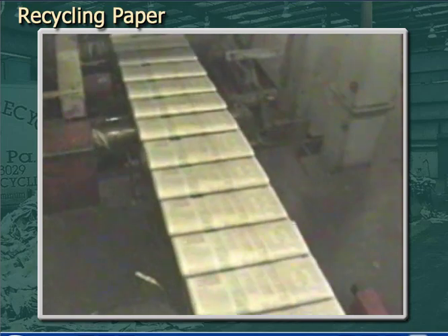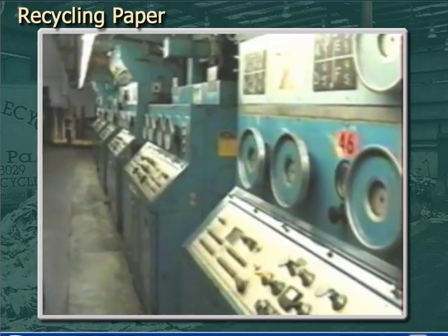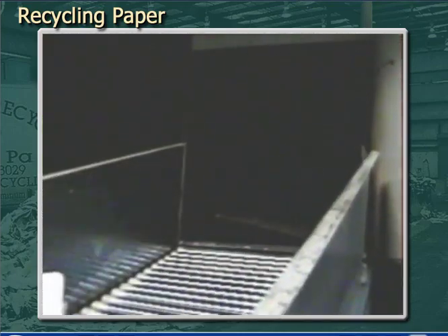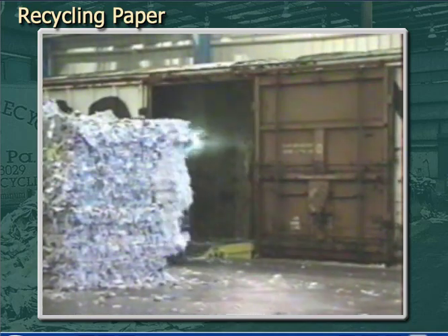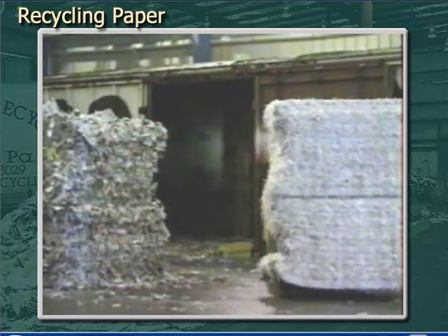Newsprint is a good example. Newsprint makes up about 11% of all paper and paperboard produced worldwide, which amounts to about 36 million metric tons produced per year. In North America, 50% of all old newspapers — referred to as ONP — are recycled, making this the second most commonly recycled paper grade behind OCC.